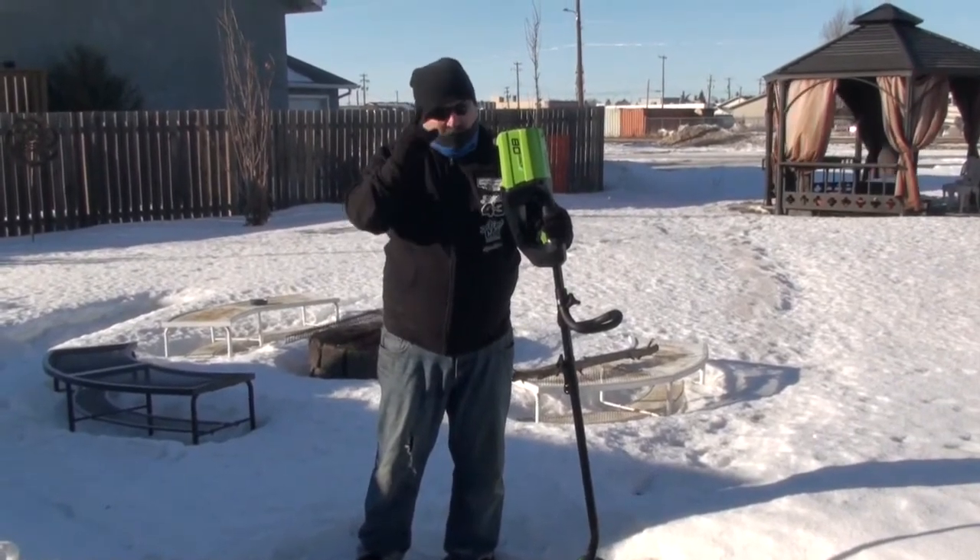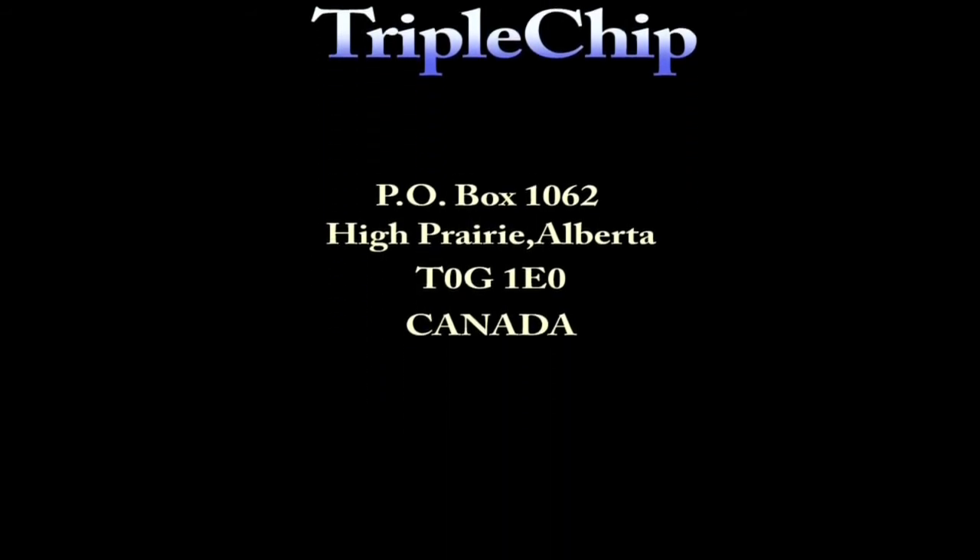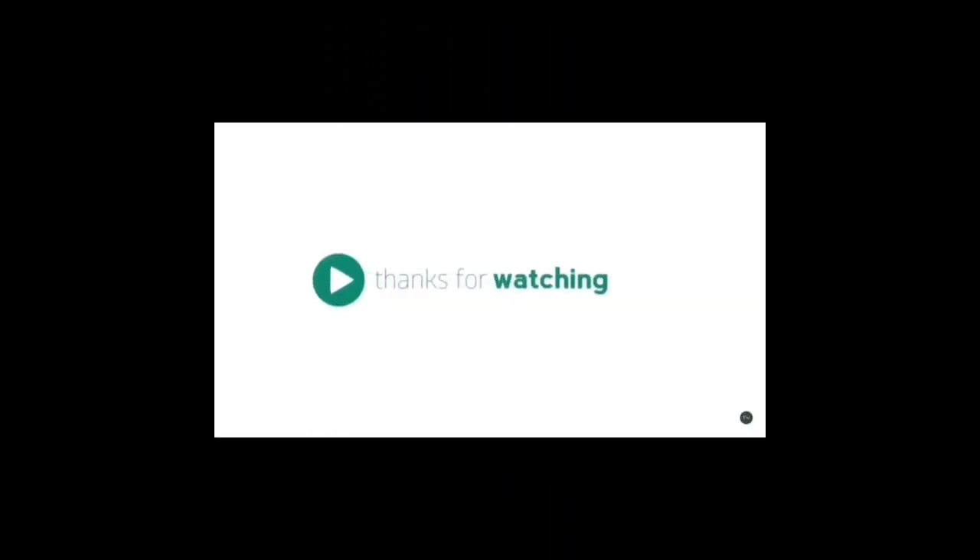Thanks for watchin'. This vlog is over. Thank you. Bye.